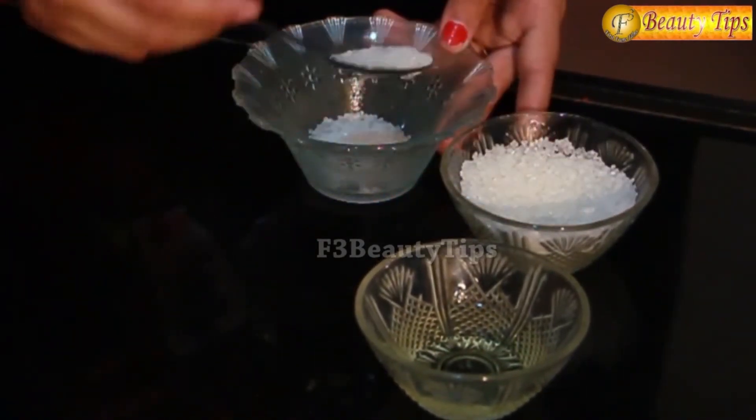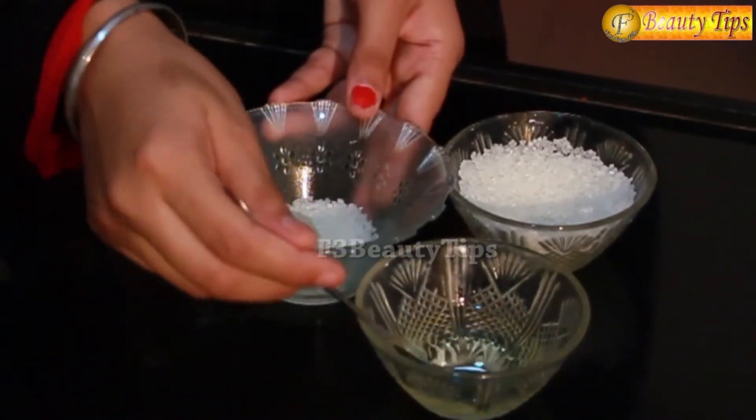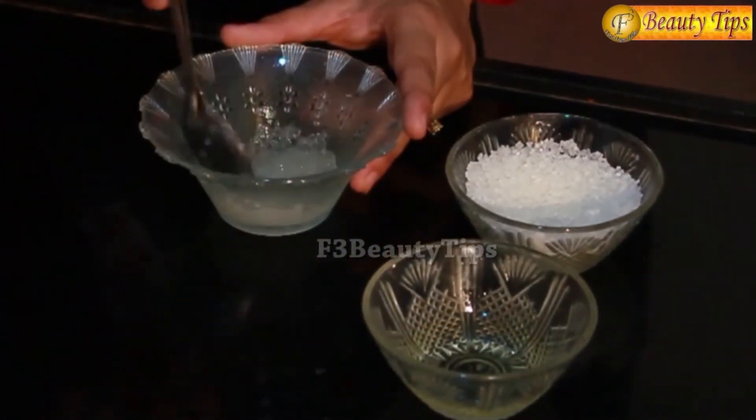I am taking two spoons of sugar and two spoons of olive oil, and I will mix both these ingredients properly. All you have to do is keep it on your hands for around two to three minutes and wash it off with cold water — you can even use ice cold water. Do it regularly in the afternoon or whenever you have free time. It would take only five minutes and it would get you back the softness in your hands.